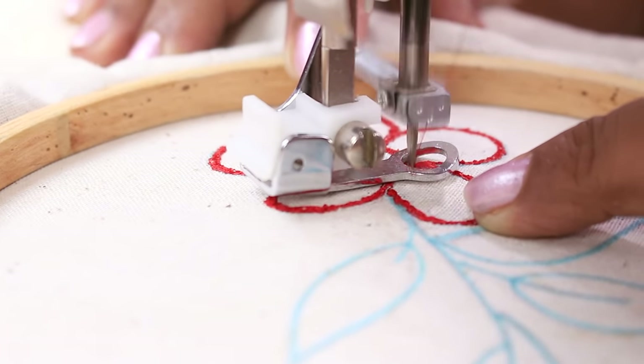Once the embroidery is done, remove the embroidery foot by loosening the screw, put the shank back and tighten the screw, then put your regular foot. Don't forget to remove the darning plate before normal sewing. Thanks for watching this class — if you like this class, please like, share and subscribe. See you soon in the next class. Till then, happy sewing!